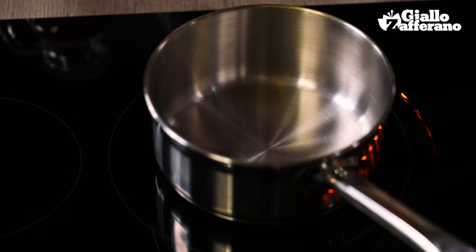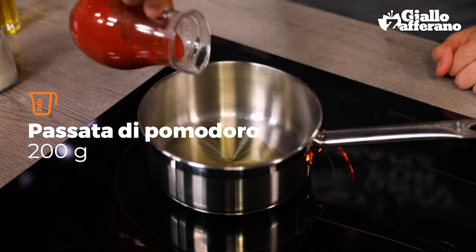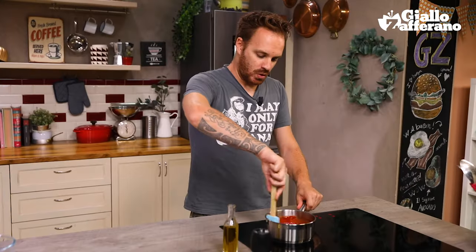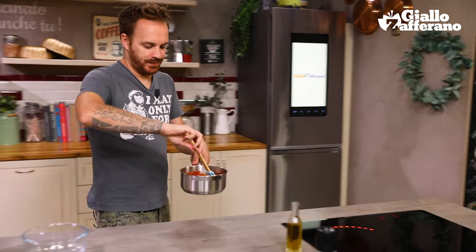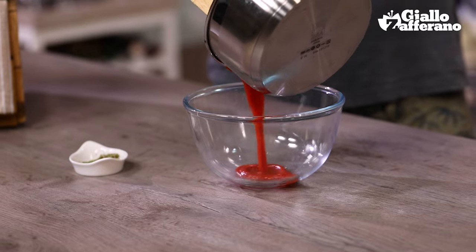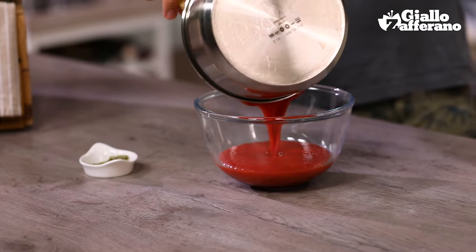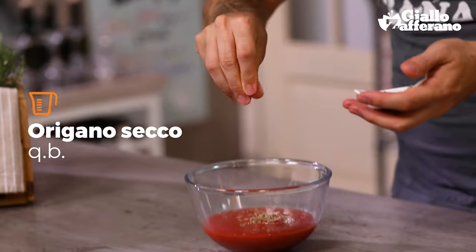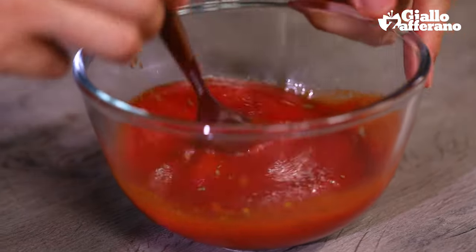Now we're going to cook the sauce. Put some oil in a saucepan, pour in the tomato puree, season with salt, and cook for about 15 minutes. So my sauce is now cooked, so I'm going to transfer it to a bowl, then add some dried oregano, give it a good stir, and leave it to cool.